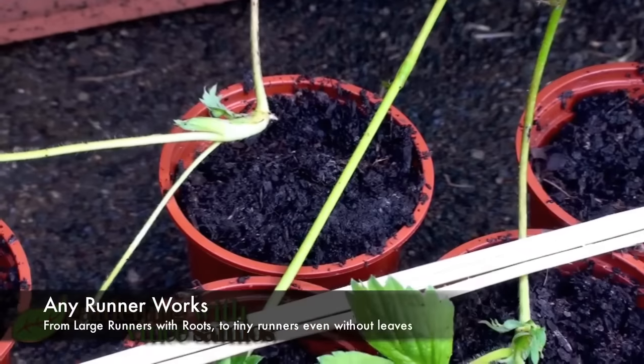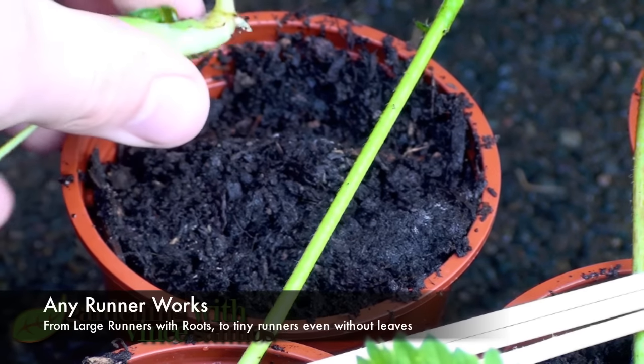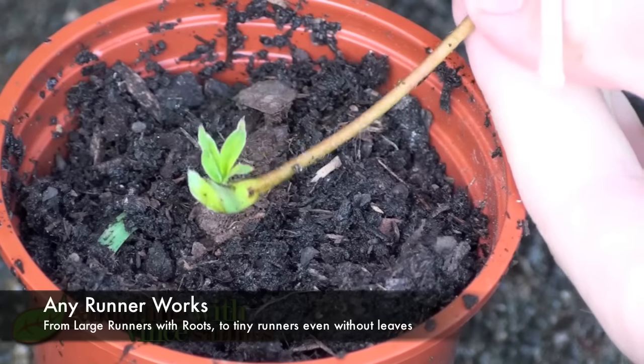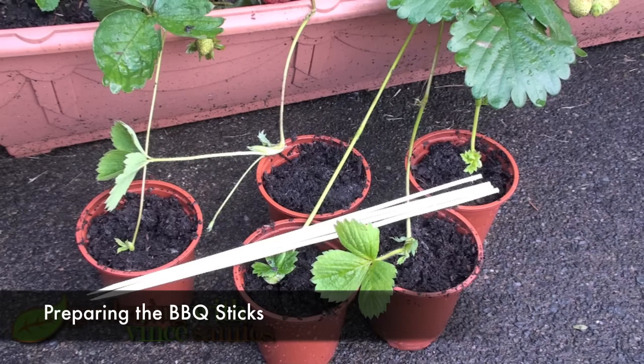Taking strawberry runners is really easy. You can choose any runner — big ones with roots already, or little ones that don't have any roots. This one here has some roots, and this one here doesn't have any roots; it's not even really got leaves yet.